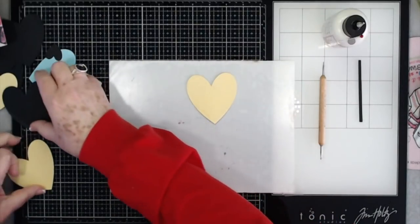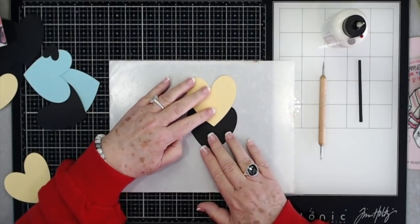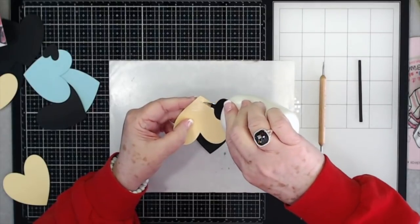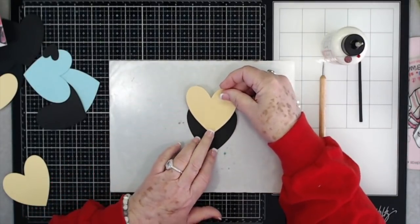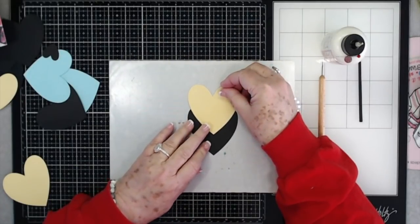Now you're going to need a black one to go next. Just put some glue on the back of this one, kind of center it up, and then glue your black one down, just about like that.